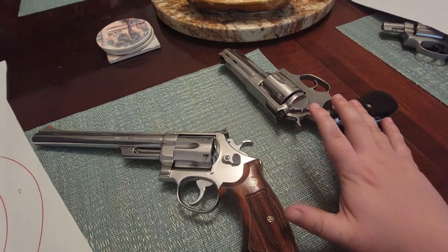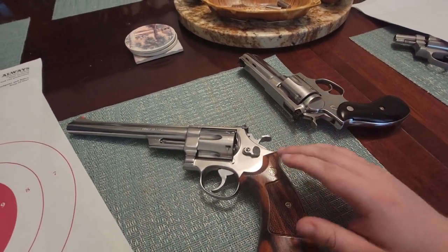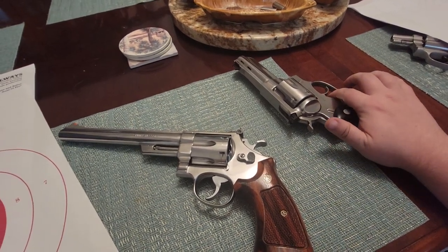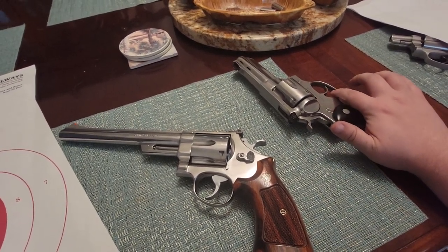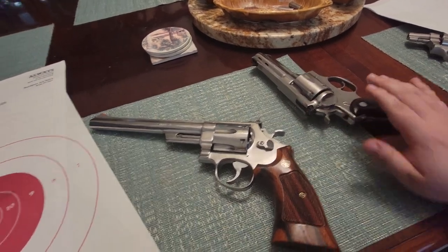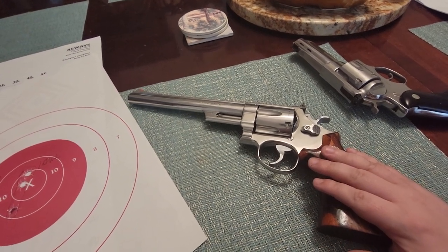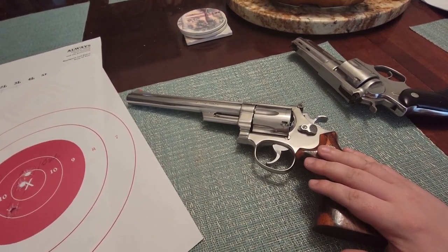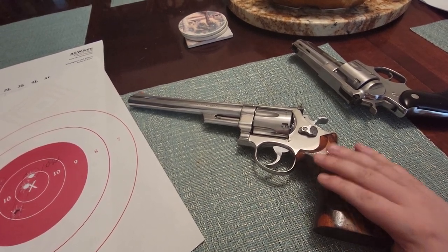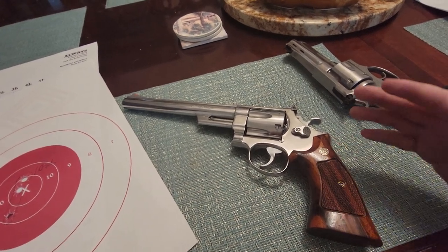The double action difference is harder to notice other than how the triggers feel on the finger. The Smith & Wesson has a very narrow trigger, and it has to come back so far that it kind of pinches the finger. The Ruger has a wider, target-style trigger — it's very smooth and does not pinch the finger — but it's slightly heavier. You'd have to pull them back to back to notice the difference.